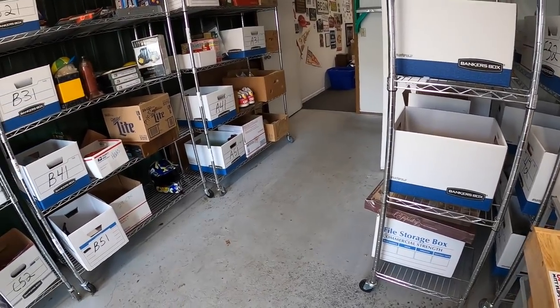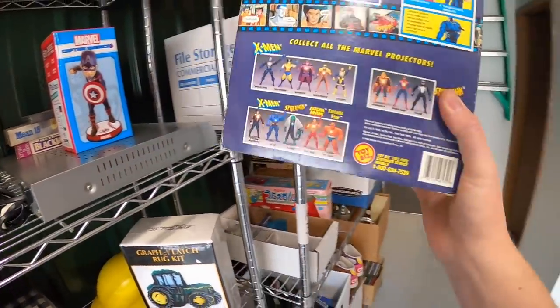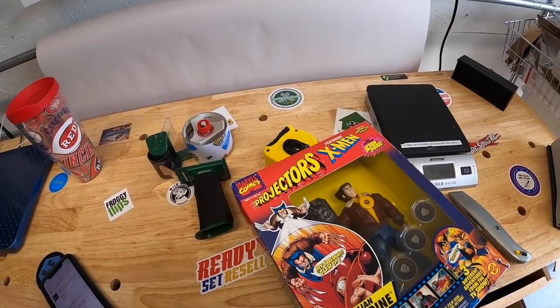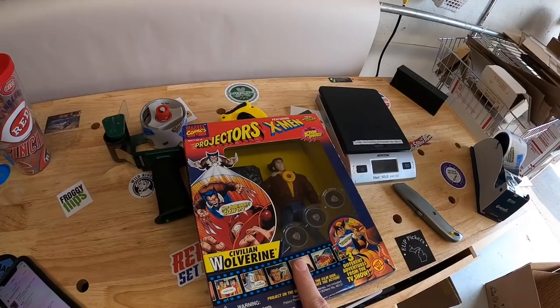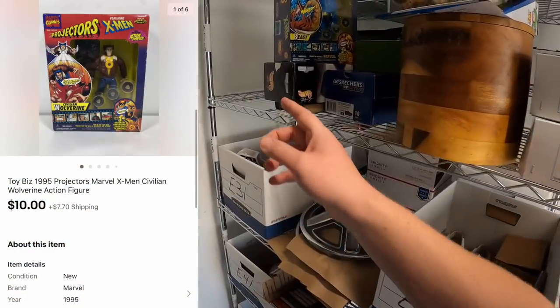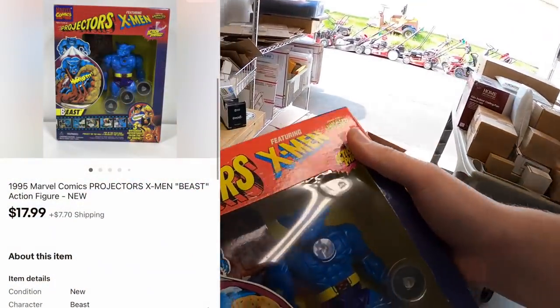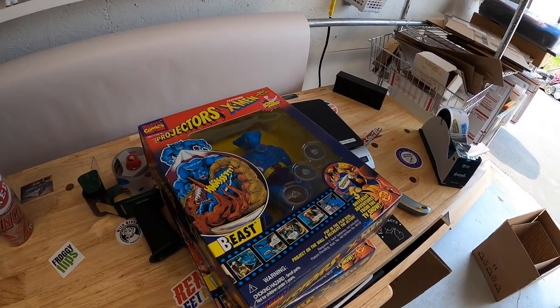Next order is two X-Men toys. First is on B2 — a Civilian Wolverine projector. A buyer reached out asking if I'd do $28 plus shipping for the pair, and I said okay. I sent an offer of $10 plus shipping on that one, and they paid full price for the Beast projector at $17.99 plus shipping. I'll combine them in the same box and refund the difference in shipping.